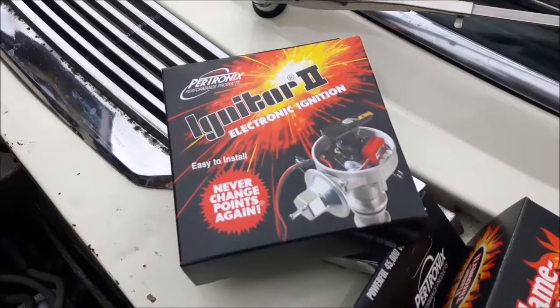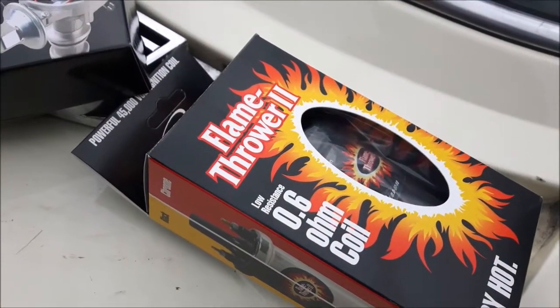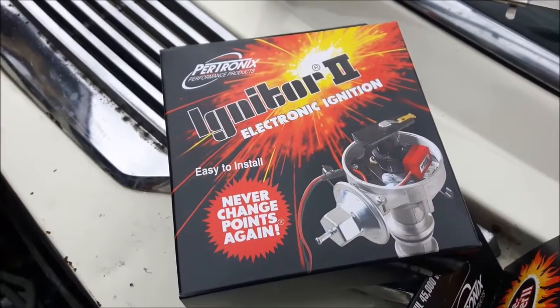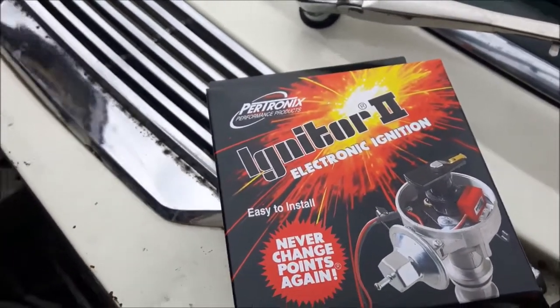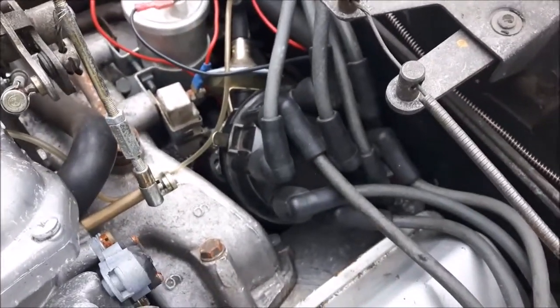So I've splashed out and bought this nice Pertronix Igniter 2 and its associated Flamethrower 2 coil, which together should increase the intensity of the spark. It's a very similar setup — it works on a Hall effect trigger inside the distributor cap.